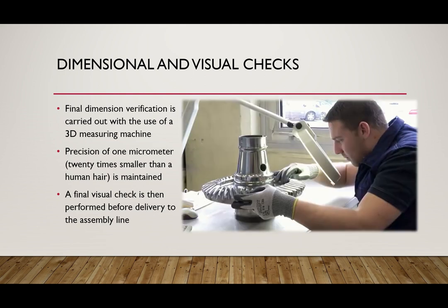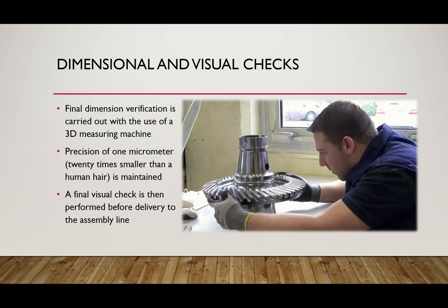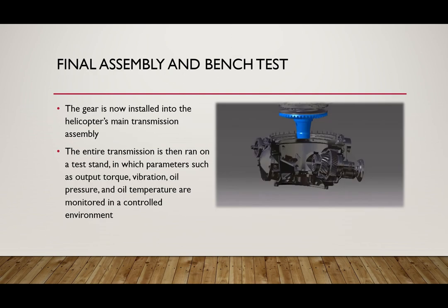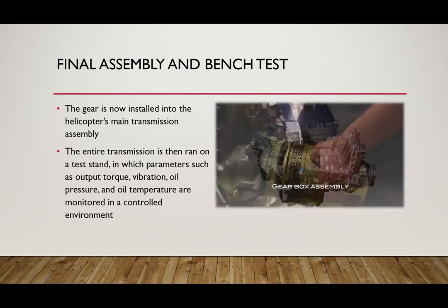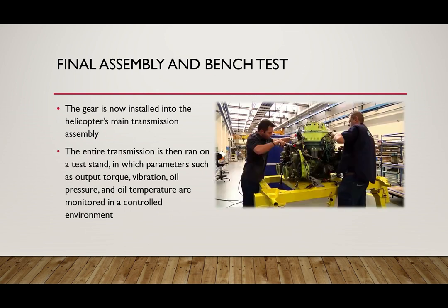To wrap things up, a visual inspection is performed on every single part and it is then ready for the assembly line. After many rigorous tests, the gear is now ready to be installed into the helicopter's main transmission assembly.